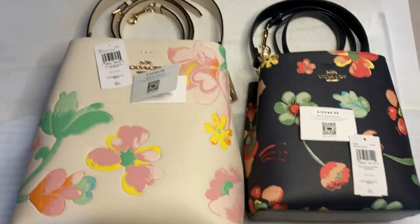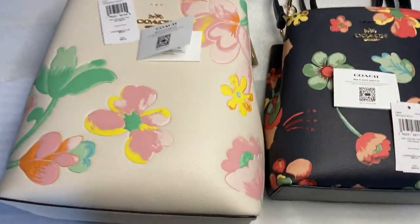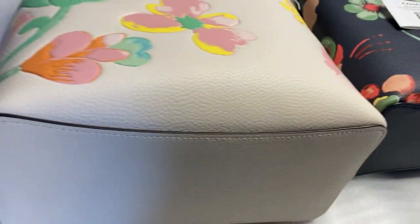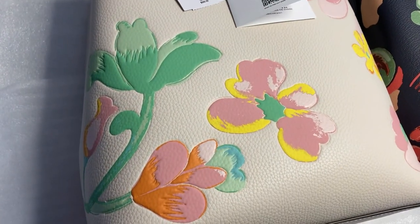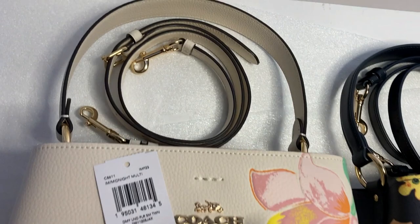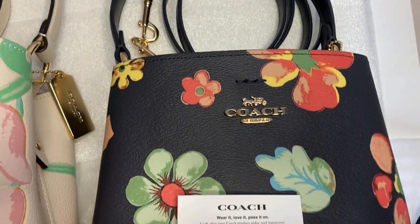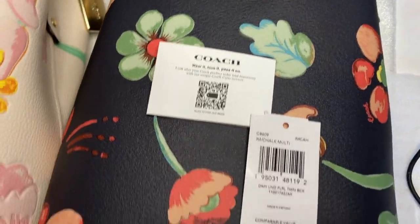So these are my two purses — they look great and I'm super happy. I think they're so pretty and I'm definitely going to use them. I want to show you what they look like on my mannequin, but before I do that, I'm going to show you the free gift.